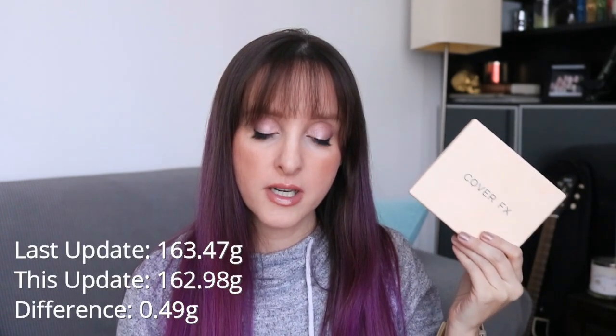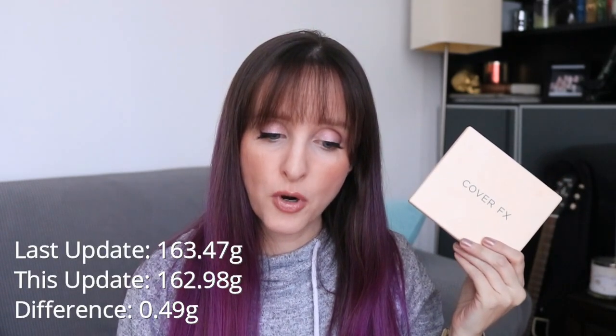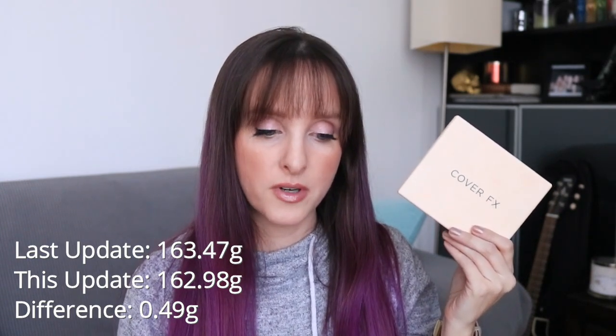We do it anyway for the sake of taking the photos because sometimes it is super helpful — seeing the product day-to-day you don't really see a difference, but when you see the beginning of the month to the end of the month you're like, oh now I really see a difference, and there is a weight difference. Last month this was 163.47 grams; it's now 162.98 grams, a difference of 0.49 grams. Not bad at all, especially considering I was pretty sick and didn't wear makeup for almost two weeks, which might be the longest I've gone without wearing makeup since I started this channel.